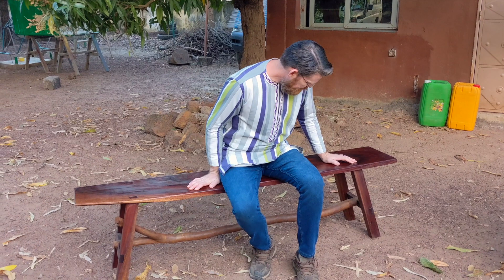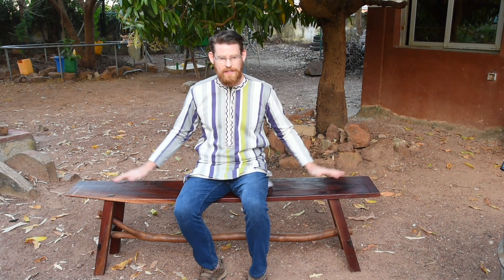I had some scrap wood — other than this big piece here, which is obviously not scrap — but I wanted to use some scrap wood, and I wanted to mimic the form of the Moravian workbench I had done.